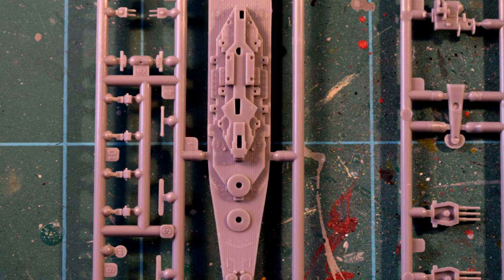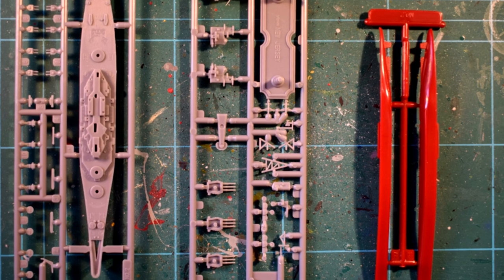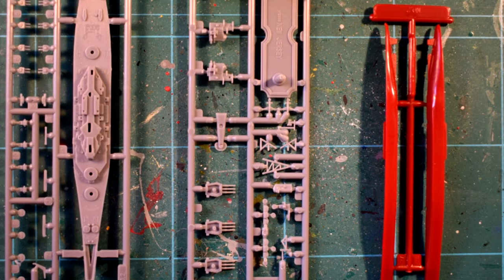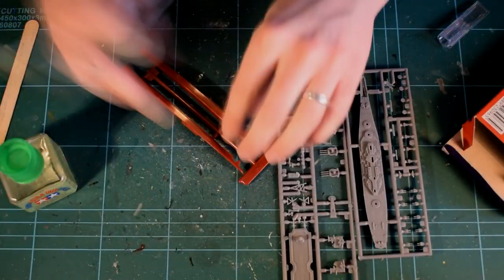The moulded detail is quite reasonable, with many small and interesting details being present, but due to its incredibly small scale, I'm not entirely sure how accurate these details are. The moulded parts are well formed and feature little to no flash.